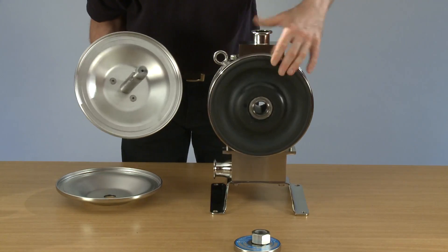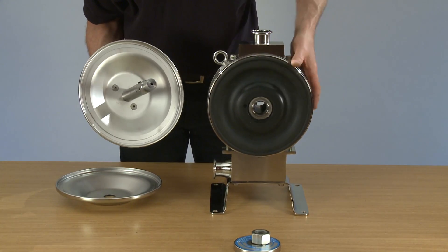Ensuring the end — the bearings are closest to the end — the system goes into.